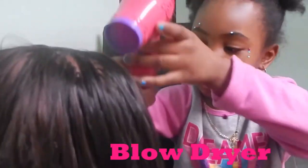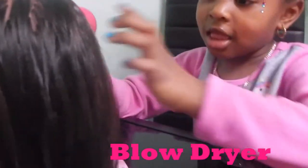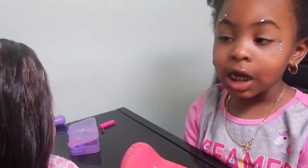Now this is the blow dryer because her hair is a little wet. Now I'm going to start twisting her hair.